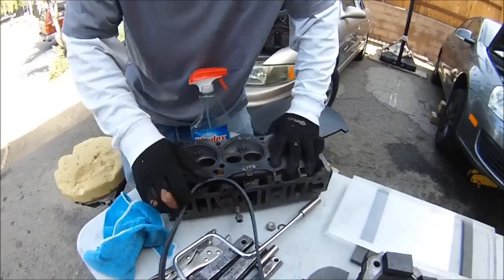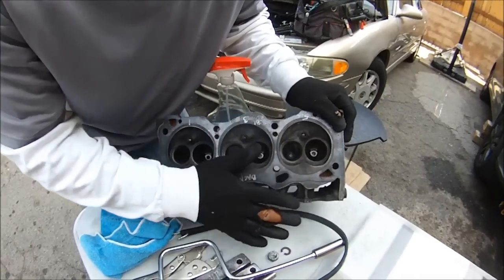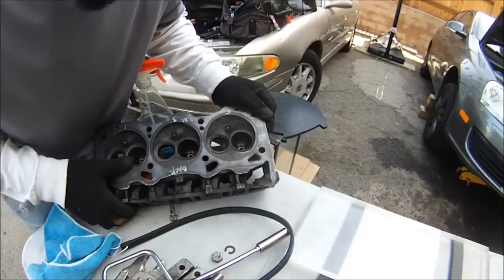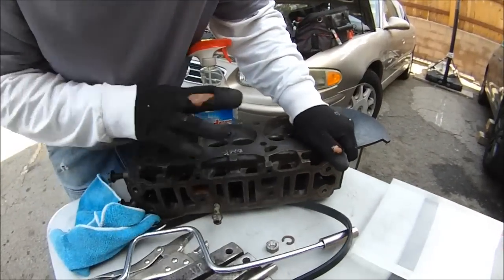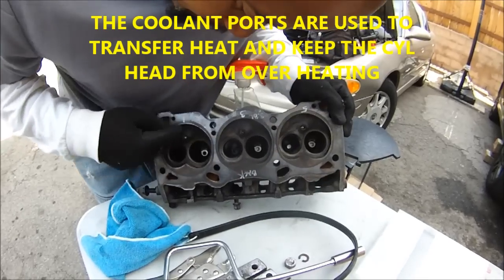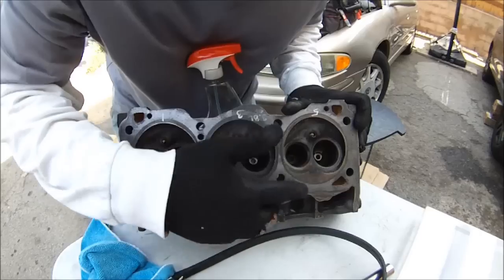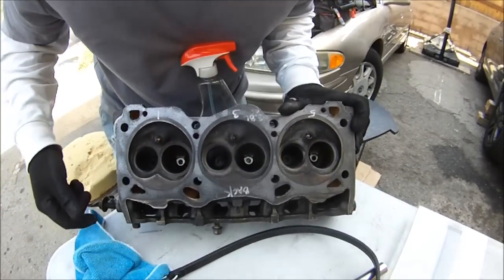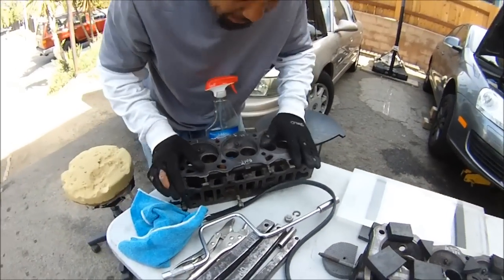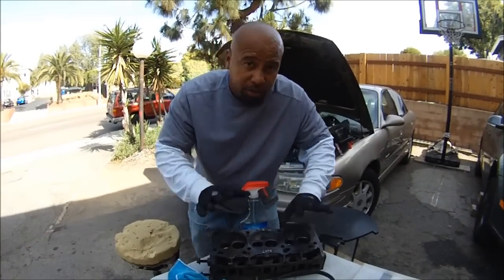Inside here we got coolant ports. What we're doing is we got to seal off all of these ports — these two, these two, these two, these two — and we got two more on this side. All cylinder heads have these ports, these hollow insides. It looks solid in here but it's actually not. Behind the combustion chamber, all this is hollow. We're going to check for leaks on the inside. Cracks can occur in the center or anywhere. We got to find out if these heads are cracked. This process works for many other heads — as long as you know how to seal off the coolant ports and the water jackets on the side, you're good to go.